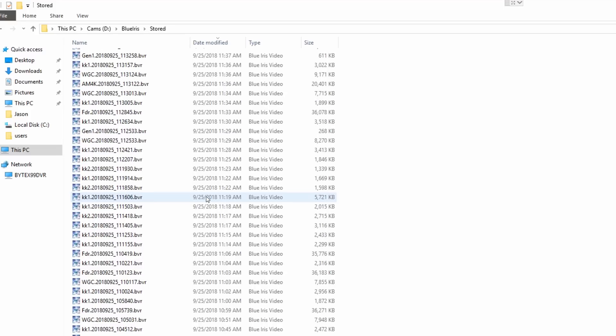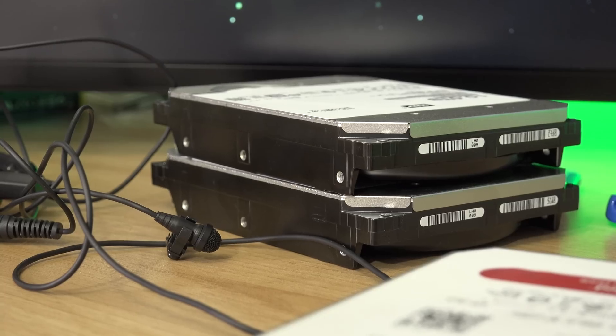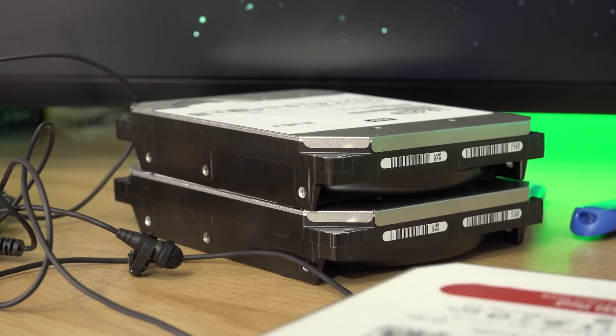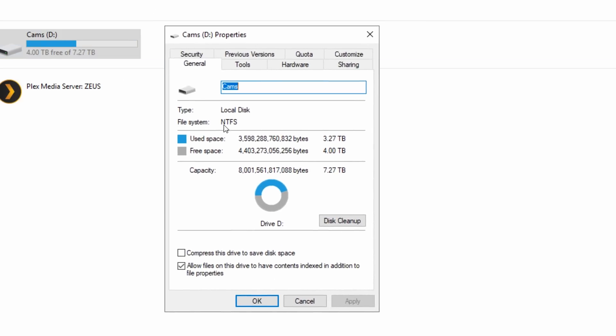It has been a month since I recorded everything you just saw — I know it was kind of random and sporadic, but I was just moving the Blue Iris server and found it interesting. Something I didn't cover in that footage was moving the actual files over, because it took a while — I was copying literally four terabytes of stuff over to the new hard drives. I copied all the stored footage from my old 4-terabyte hard drive, and I ended up upgrading to an 8-terabyte hard drive in the new system. I now have double the space for my Blue Iris server.